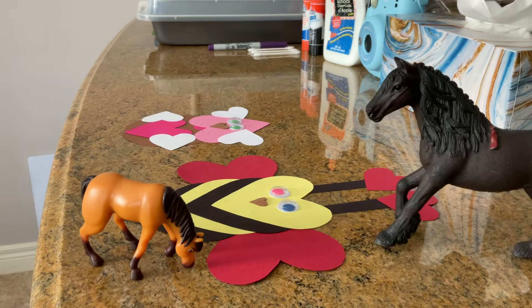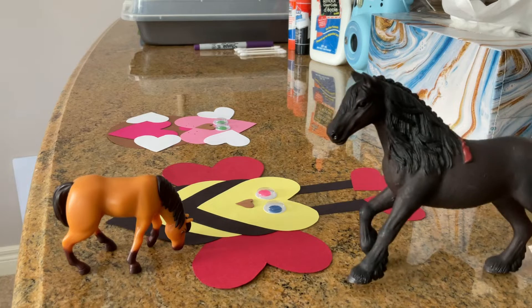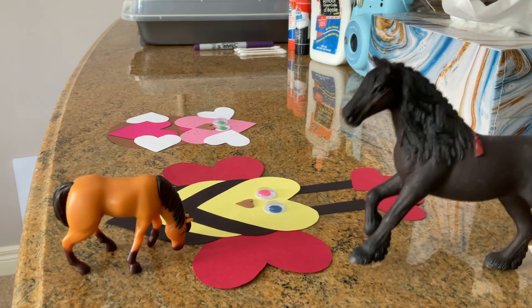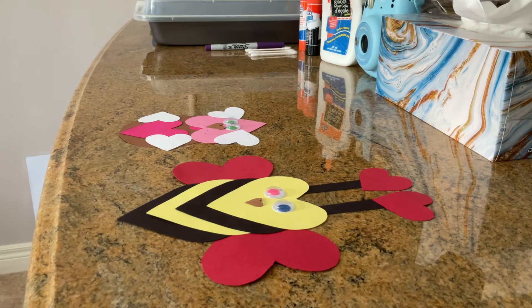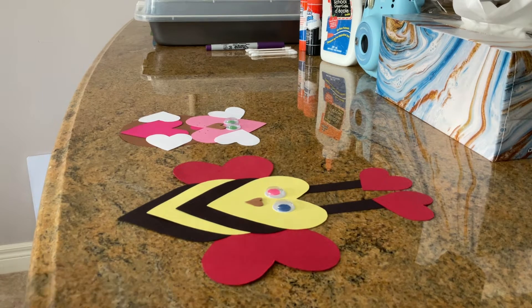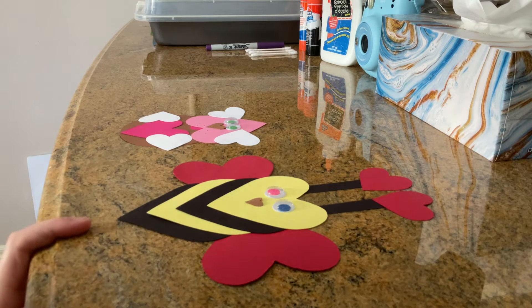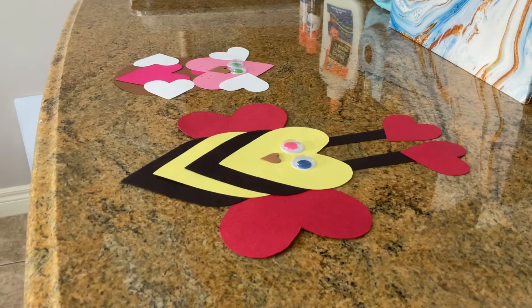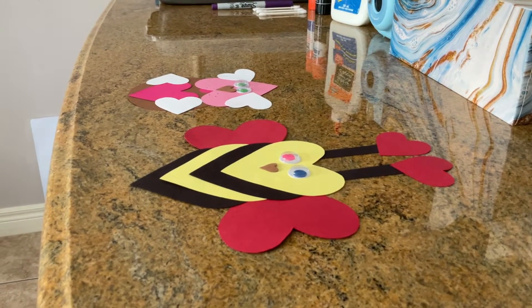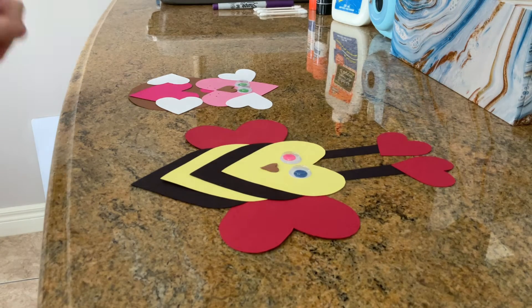Hey guys, it's me, Beauty and Spirit and Charlie! For this week's video, I will be doing a very cool Valentine's craft. We have a nice little Valentine's Day love puppy and a beautiful Valentine's bee. Let's go ahead and get started. I just thought I'd show you guys what it will end up looking like in the end, and now we can get started with the fun part — making our cute little Valentine crafts.